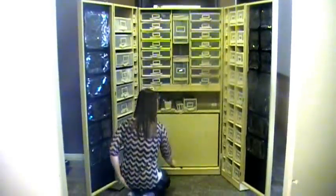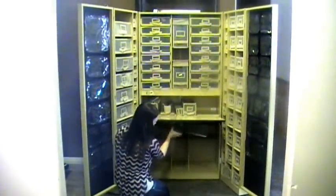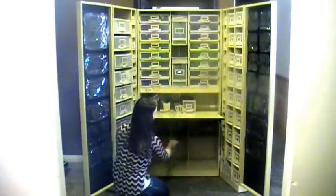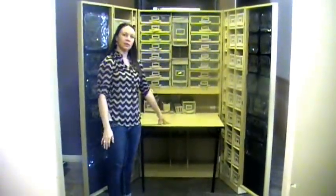As you can see it has a table down here that you just simply pull up on this tab. The legs swing down and you have a nice workspace that you can sit down and craft at.